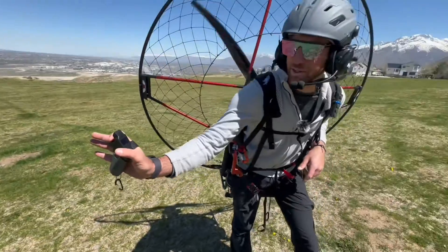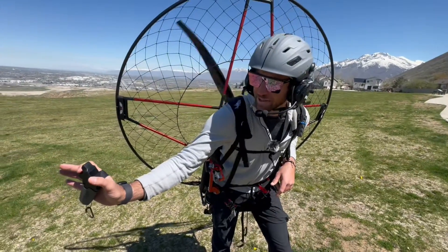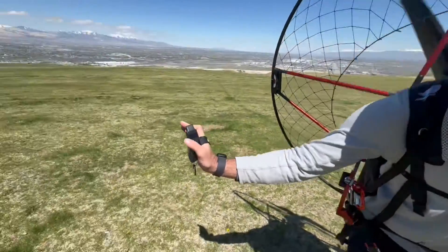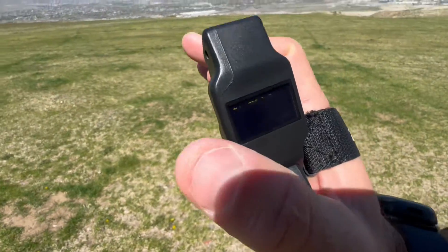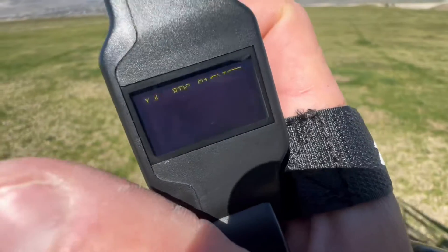On the right it shows the throttle percentage, on the left it has your battery percentage, and the smaller numbers on the top give you the connection strength of the controller to the motor itself.